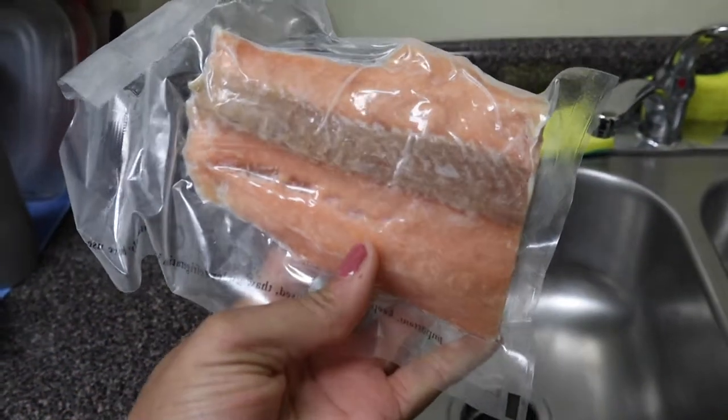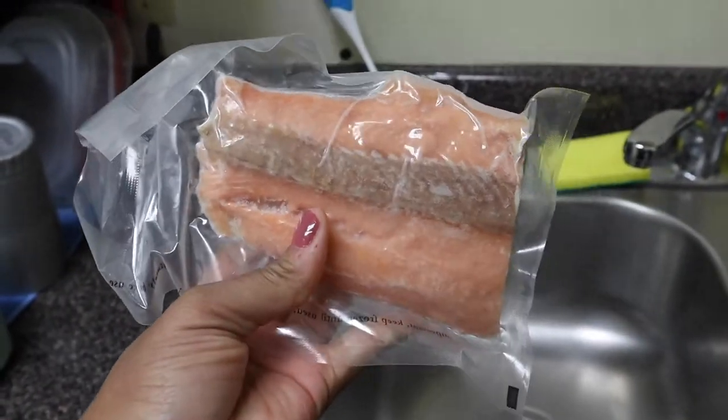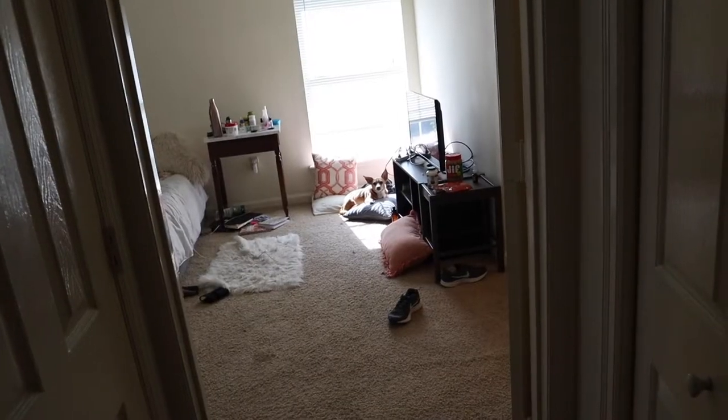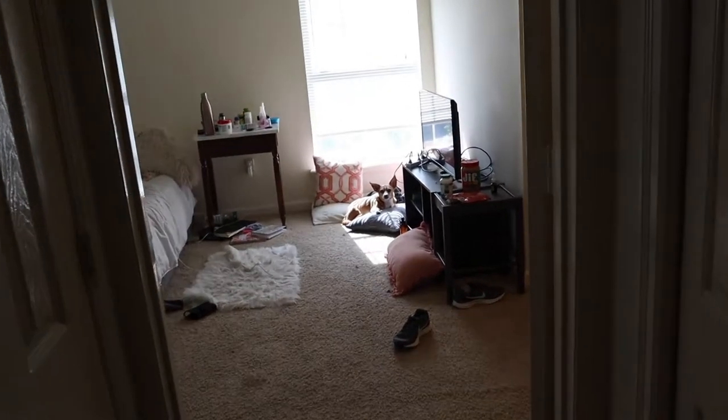Salmon's really good for inflammation and joint issues, and my dogs are 11 and 8. So we do have some arthritis issues here and there. And why not give them salmon for the day?